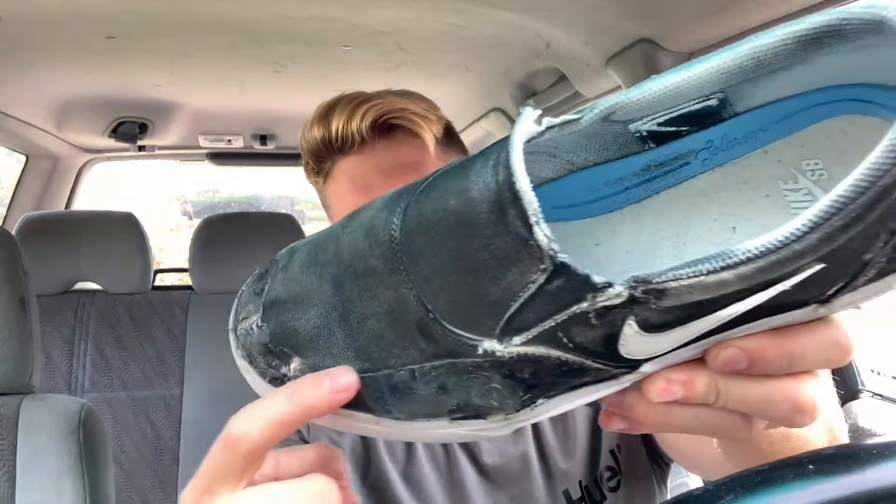First off, I want to say that I painted these and did a shoe goo job, as you can see around here. These were originally all white. I taped around the midsole and painted them, and shoe gooed them. The paint doesn't really help with skatability, but the shoe goo was definitely beneficial.